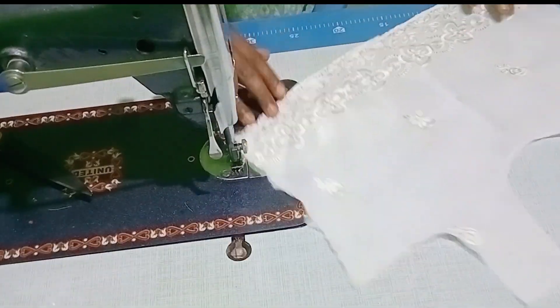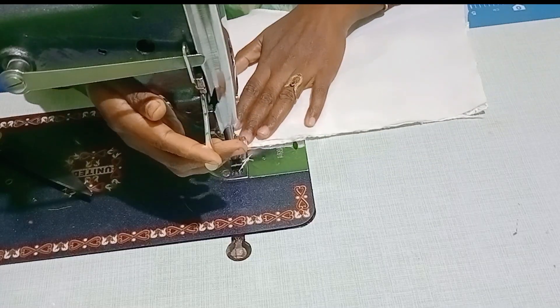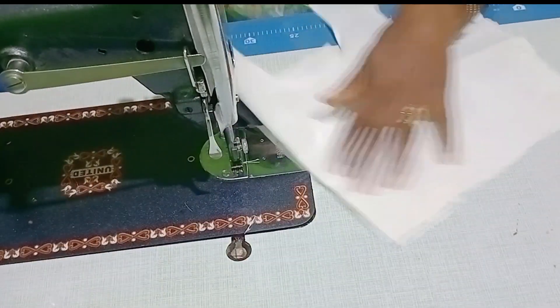If you want to cut the frock and start the cutting video, you can see the stitching and start the cutting video. After the stitching, the look is very good.